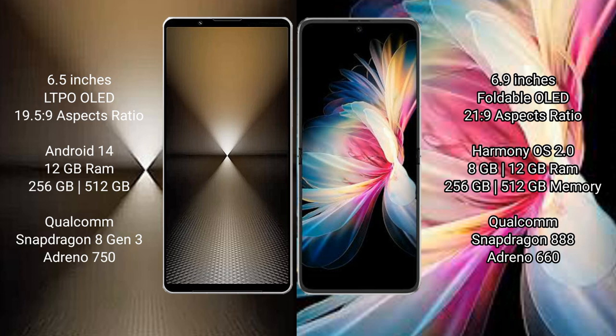Huawei P50 Pocket comes with 8GB or 12GB RAM and 256GB or 512GB internal storage, Qualcomm Snapdragon 888 processor, GPU Adreno 660.